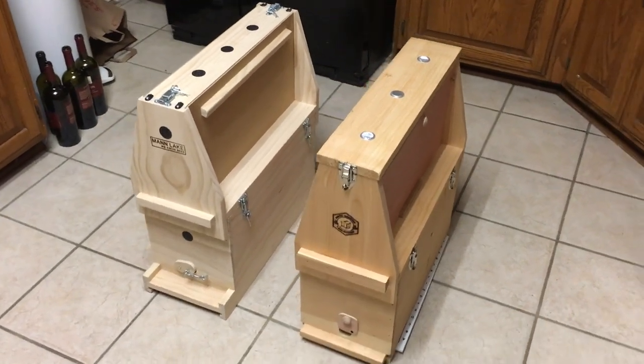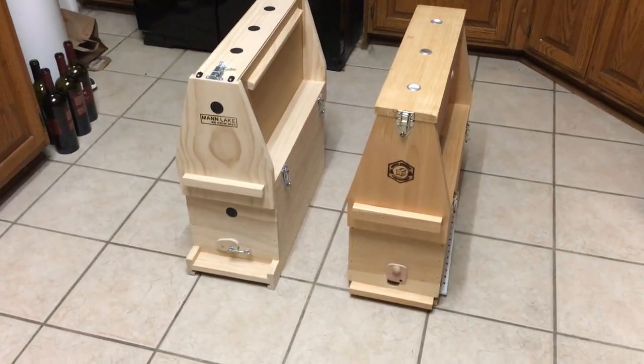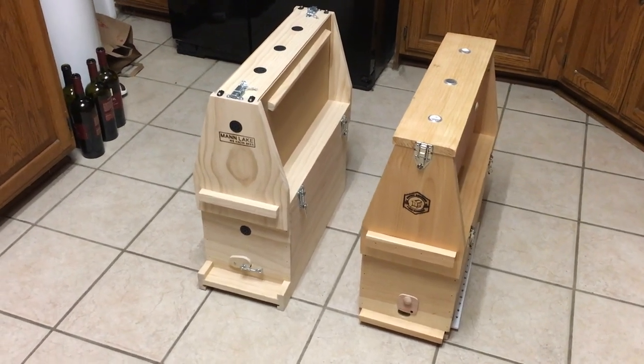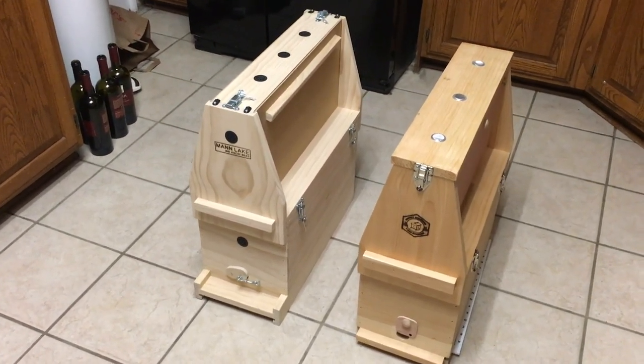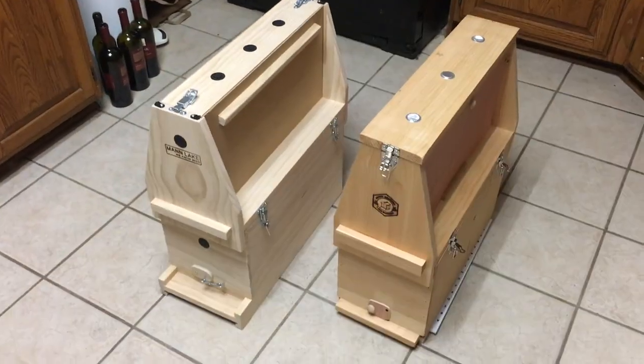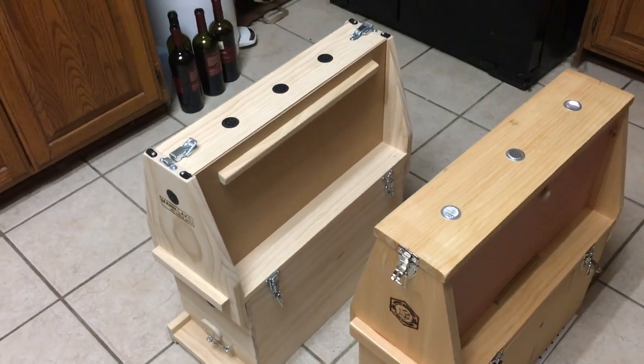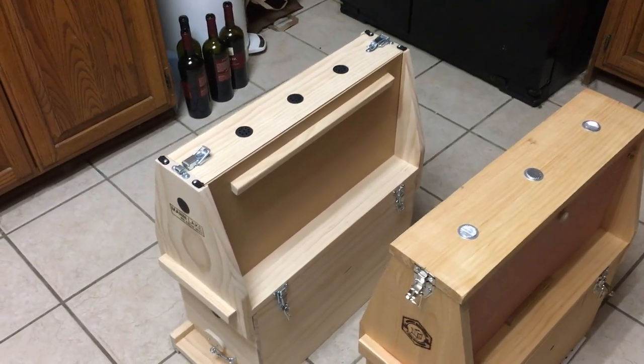Both will hold a standard nuc — five frames on the bottom plus one frame on the top. If you're putting one frame in the top for observation and closing it up, you'll probably want to put a frame feeder in the bottom. The primary goal of an observation hive is to be able to observe the hive.